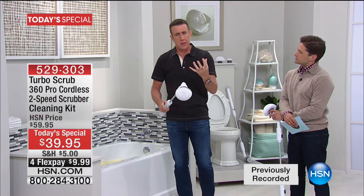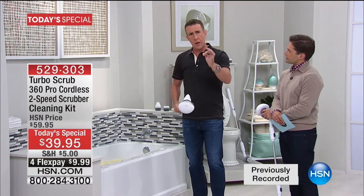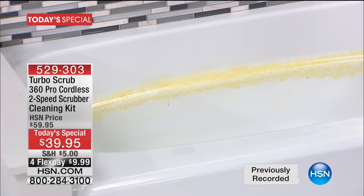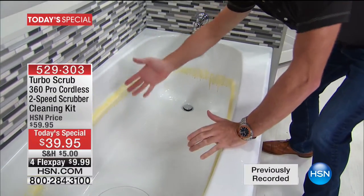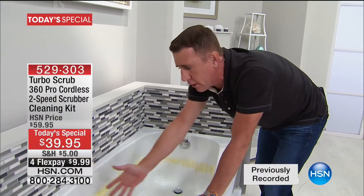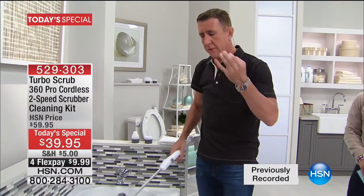It's got torque — that's really what we're talking about. Two speeds: 360 is the low speed, and if you've got a tough job, press it again for 480 revolutions per minute. Now let's talk about the tub — it's the first time I've had a tub on the set. If you clean a tub the old-fashioned way, it involves bending over, reaching across to the other side. I have a video of my friend Billy falling in a tub when he was trying to clean it — that's how difficult cleaning a tub can be.